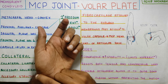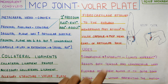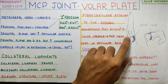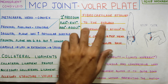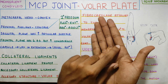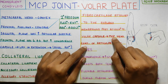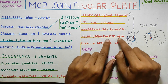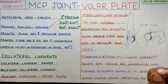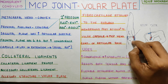What is the volar plate? Just like the TFCC in the wrist, it is a fibrocartilage which is attached to the phalanx — you can see the red color structure here. It is attached to the first phalanx, and going down it becomes a little membranous from fibrocartilaginous, and a part of it attaches to the volar capsule — the capsule on the front — blending into it and continuing to attach to the metacarpal head through the capsule.